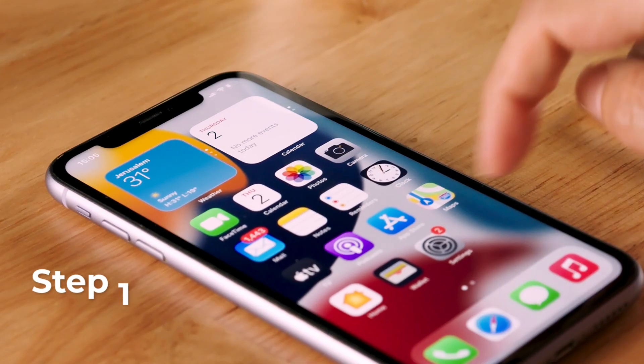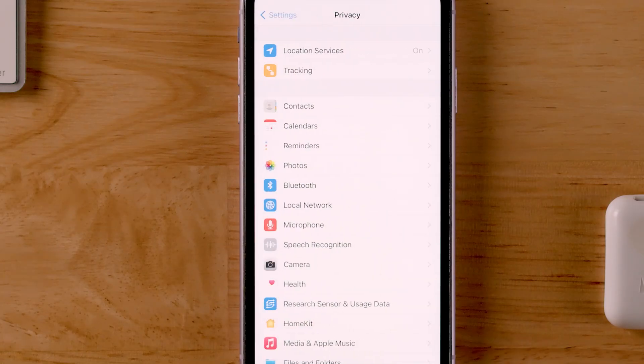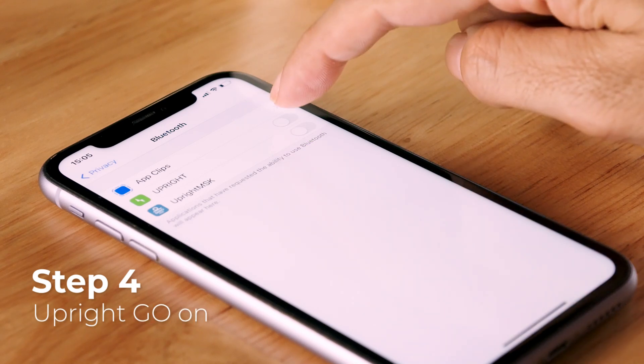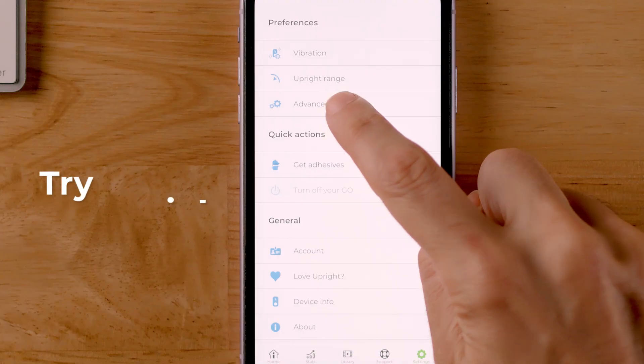For iPhones, go to your phone settings, then privacy, then Bluetooth. Make sure the toggle next to Upright Go is on. Now let's try pairing again.